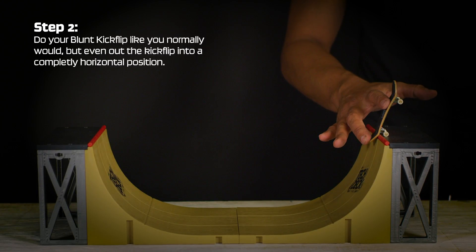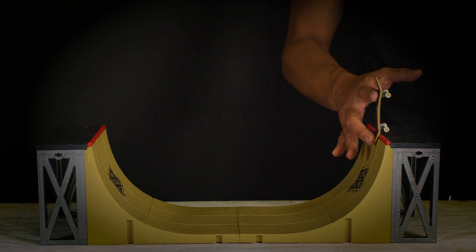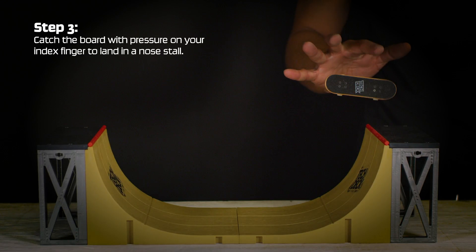Do a blunt kickflip like you normally would, but even out the kickflip into a completely horizontal position. Catch the board with pressure on your index finger to land in a nose stall.